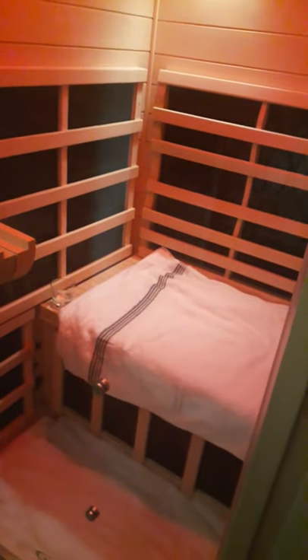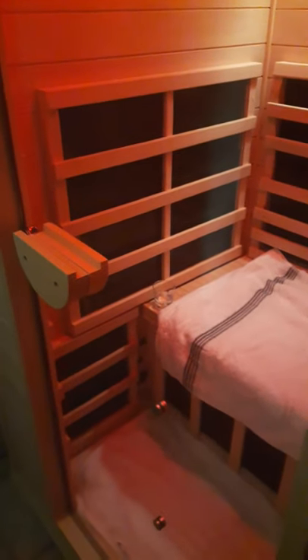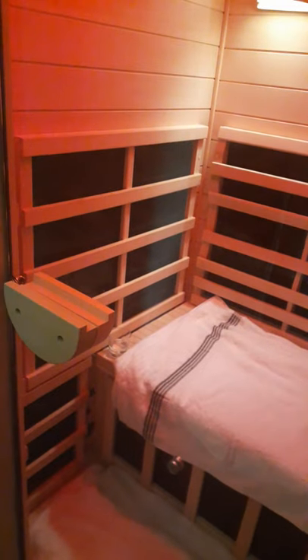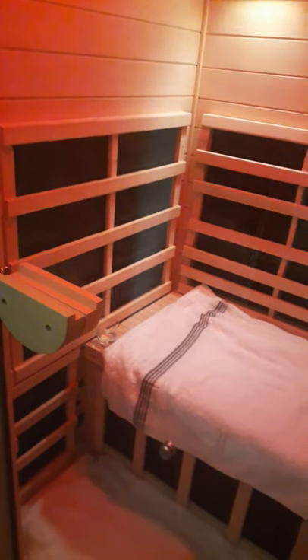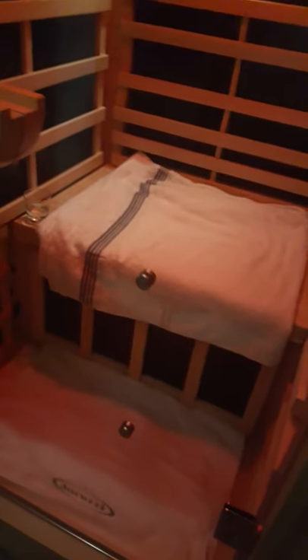I did not get the chromotherapy. You can also get a heater that goes right here. Those upgrades range from $500 to $1,500 depending on the upgrade. There's halotherapy, chromotherapy, light therapy, and of course the extra heater — I believe it's 300 watts. On those two pegs, the red light therapy would also go there.